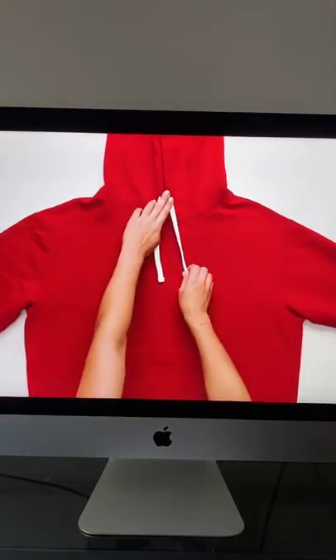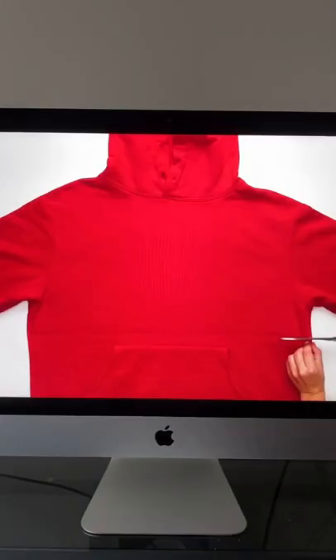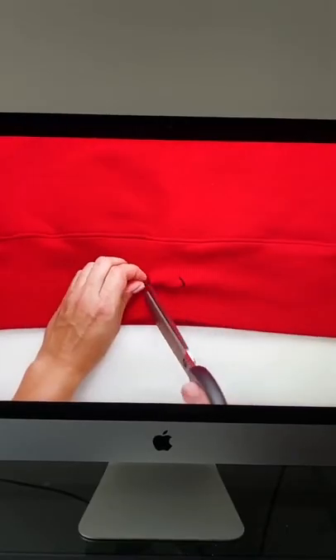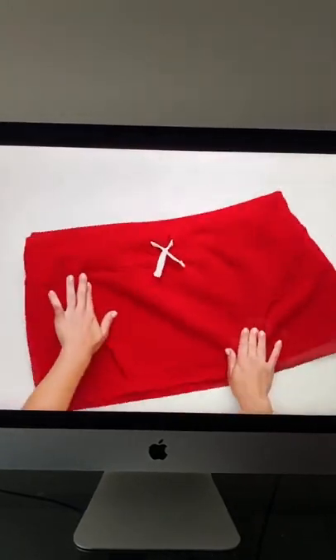If you have an old hoodie lying around, first take out the drawstring from the hoodie, cut along the middle of the sweatshirt, go ahead and puncture two little holes so that you can string the drawstring through it. Flip it upside down and you're done.